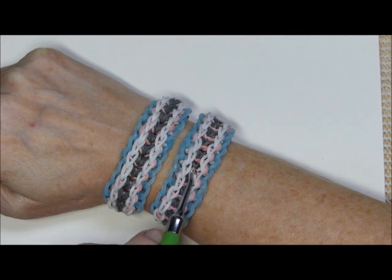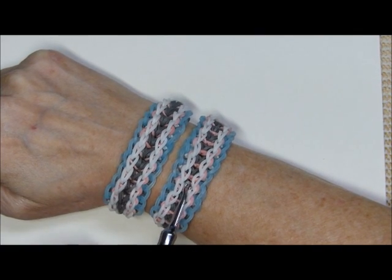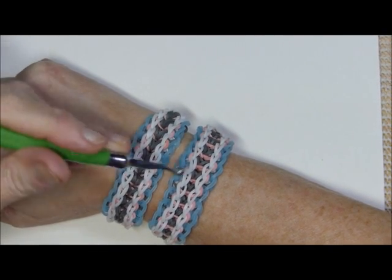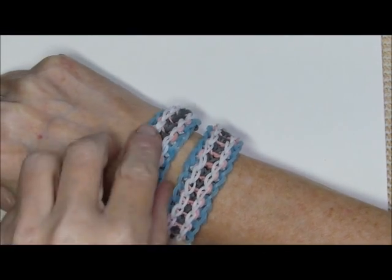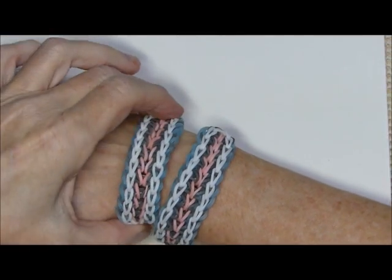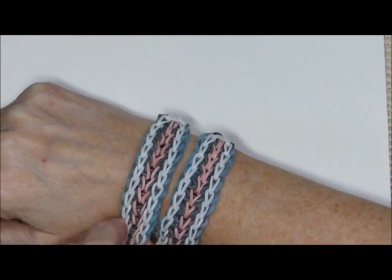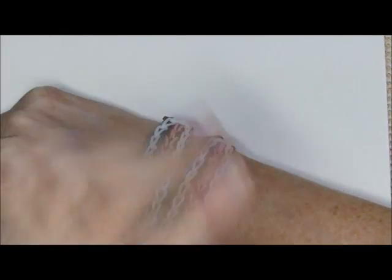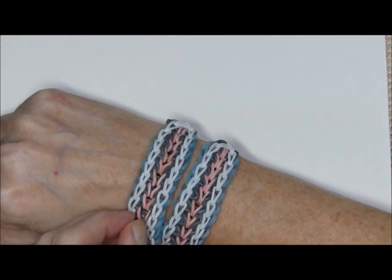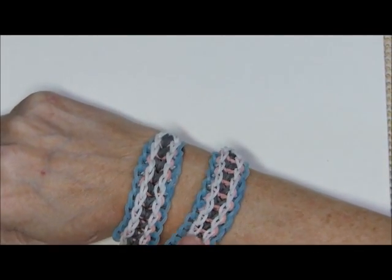On this one you will place all the B, then all the C, and then finally on both you'll place the D bands. I just wanted to give you a heads up that there are two ways to make this — I guess this would be version A and this is version B.